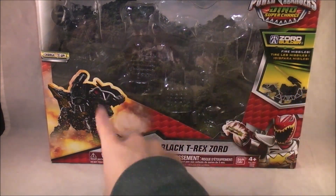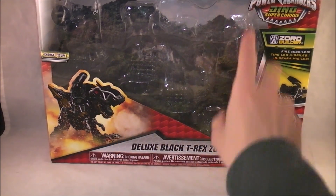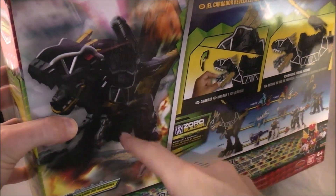Just real quick, the only reason I show the box is I usually say: neat box art here on the front. Everything else is basically par for the course. Neat box art here again, shows you how it works, all that stuff. I just really like to show off that I appreciate the cool box art they do on all the zords for us.